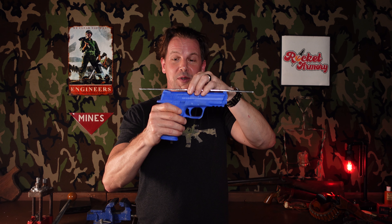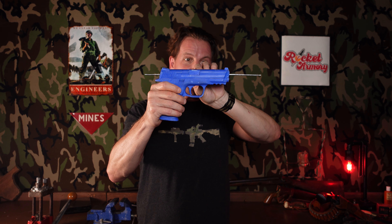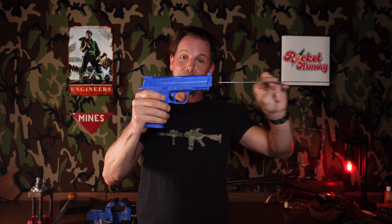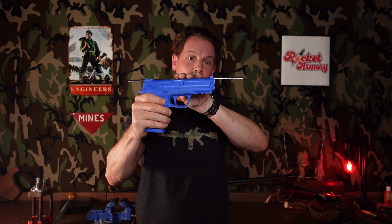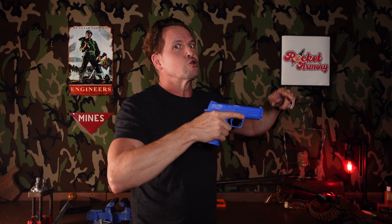Before we get into zero, we have to understand mechanical offset. Mechanical offset is the difference between the top of my sights and the bore axis — the middle of the barrel where the bullet comes out. The sights are higher than the barrel. When talking about shooting low with a handgun, milking the trigger or flinching with recoil anticipation will produce a more dramatically low impact than your mechanical offset.